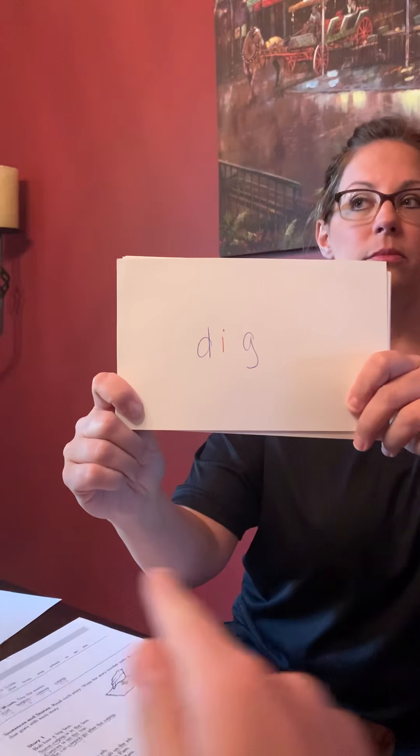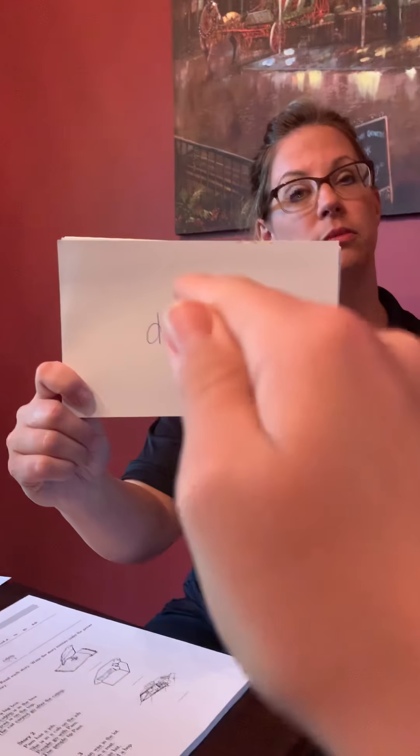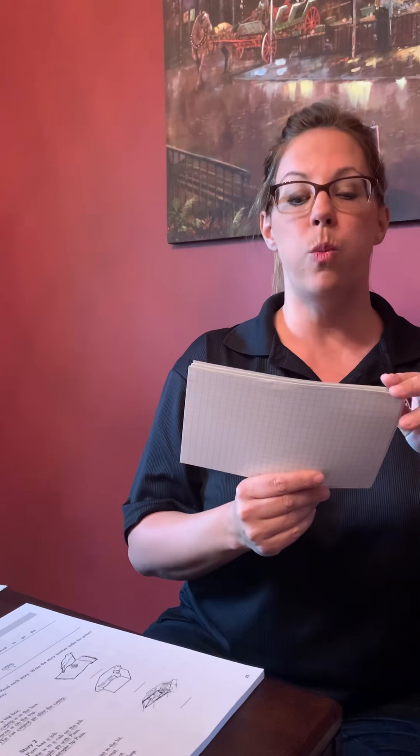Let's do another one. Window please. D-I-G. How many letters? Three. First one? D. Second one? I. Third one? G. Good. What sound does that short I make? I. What word is that? Dig. Good.